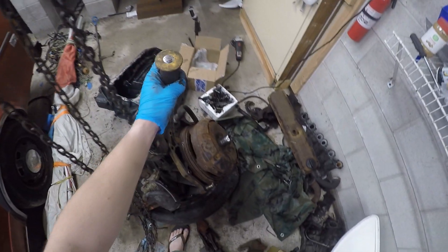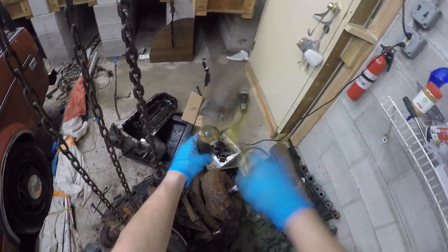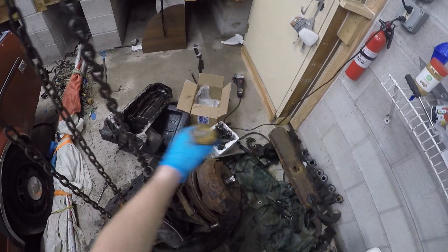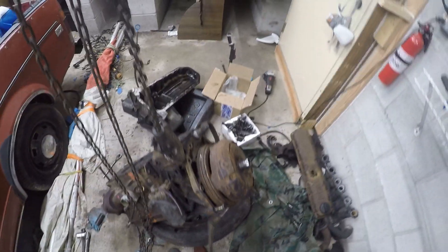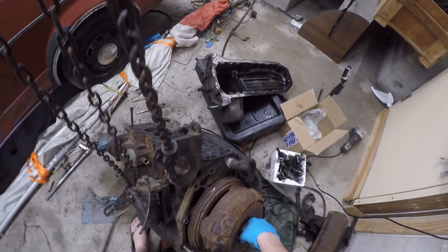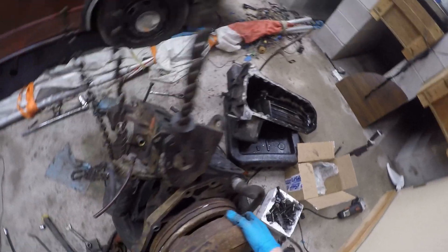I ran out of cutting blade before I could get all the way through the bolt, so I'm just going to try to chisel out the remainder of the way. And if you see the torque converter, it moved a little bit. This video is brought to you by the pry bar — definitely the most useful tool. And you can see it's wiggling — you just got to wiggle it out. I was mistaken; I thought that seam on the flex plate was actually like the seam between the torque converter and the flex plate.